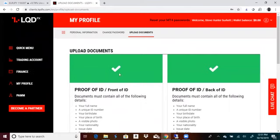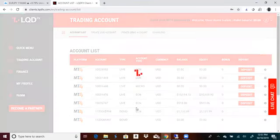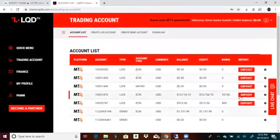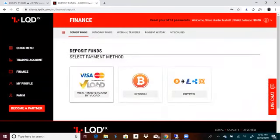After you get done with that, go into your trading account. You'll go to your account list and hit your live account — you should already have a live account open. You're going to hit deposit and go to Vload.